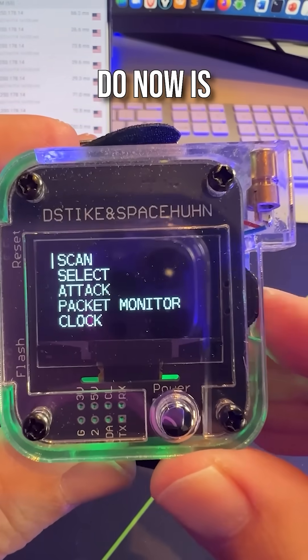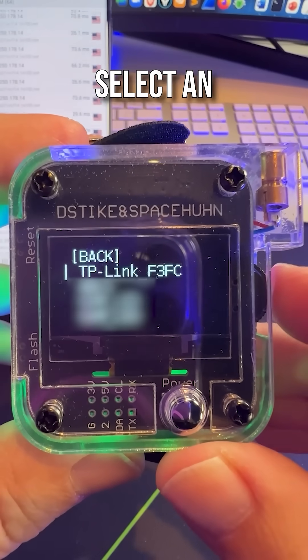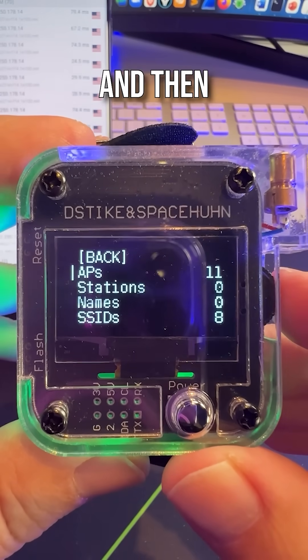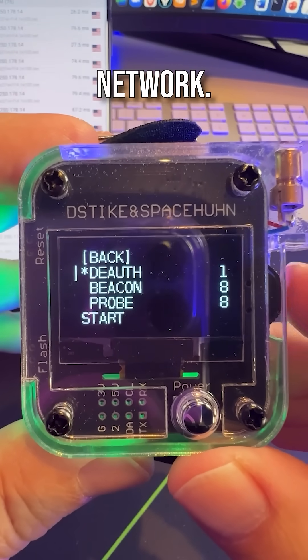What I can do now is select a Wi-Fi network to attack. I'm going to select an access point — in this case, the TP-Link network. And then what I'm going to do is attack the Wi-Fi network.